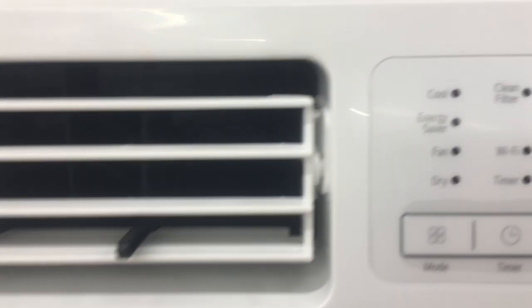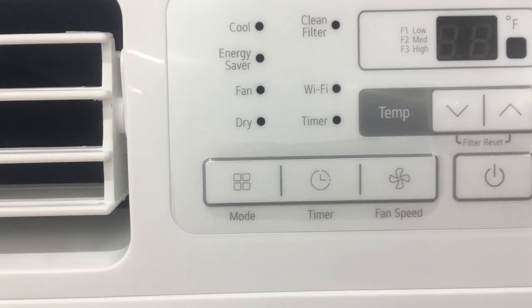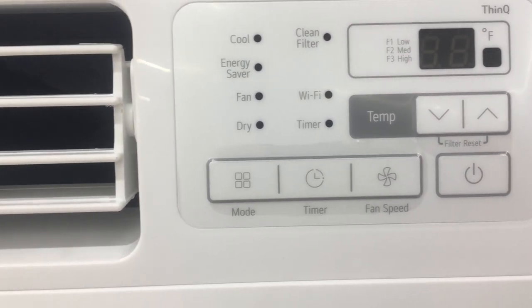This is your classic 10,000 BTU LG window air conditioner with Wi-Fi enabled and remote control. It will cool a 450 square foot home.